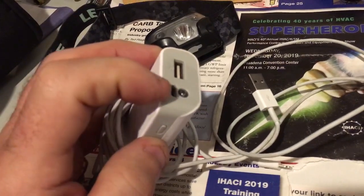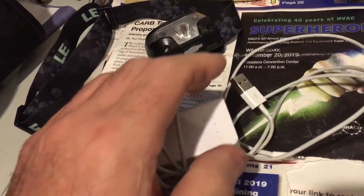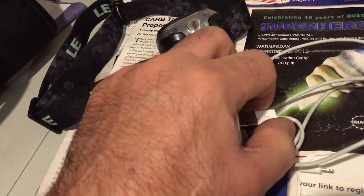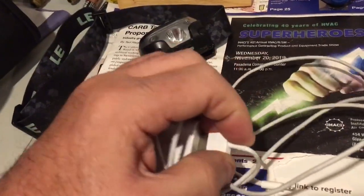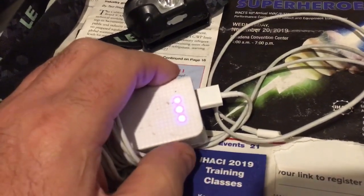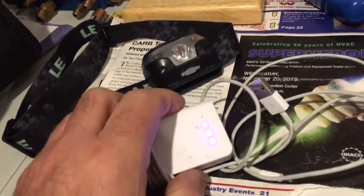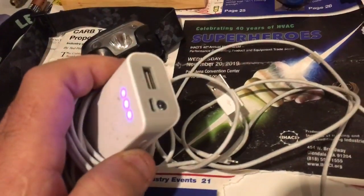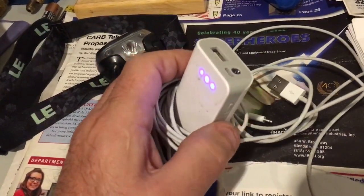You plug it in through that hole, it turns itself on and turns itself off when nothing's plugged in, which is cool. Great little battery backup — best ten bucks I ever spent. They're still selling these at Ralph's, I think they're 12 bucks now.